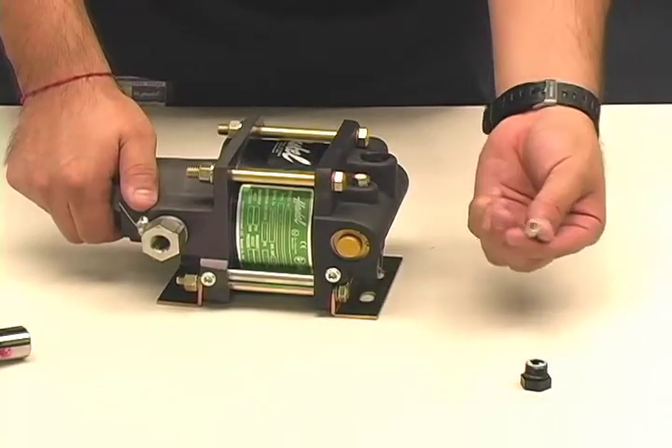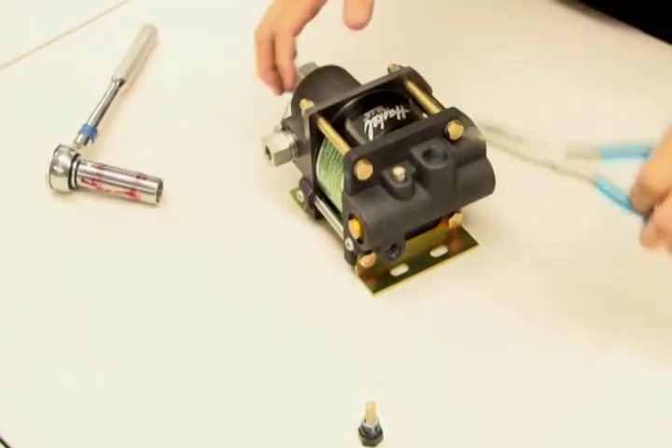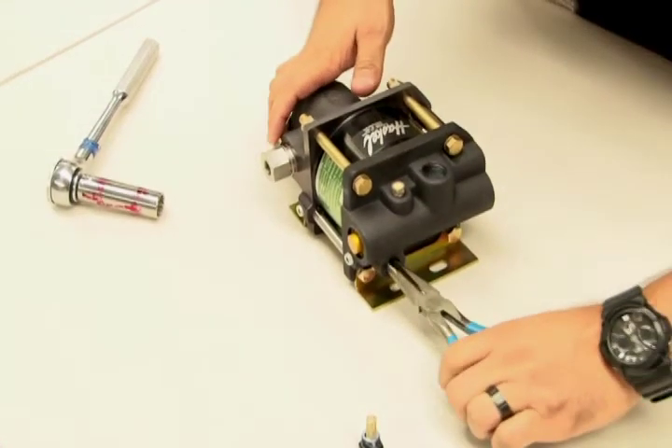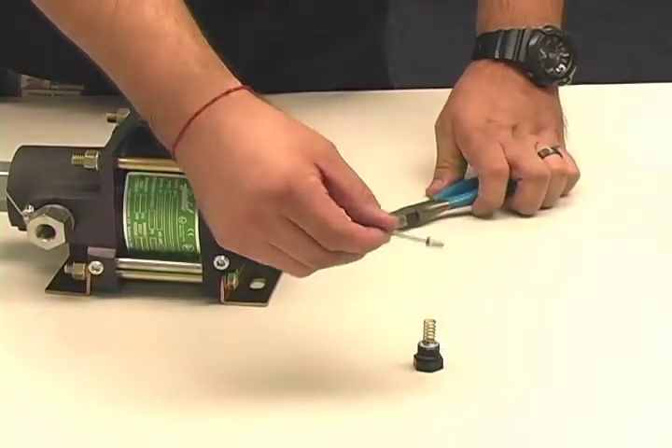Next, remove the spring. Then, using a pair of needle nose pliers, pull out the Pilot Stem. Keep these items together for later reinstallation.